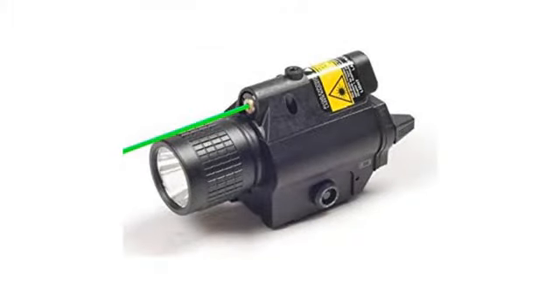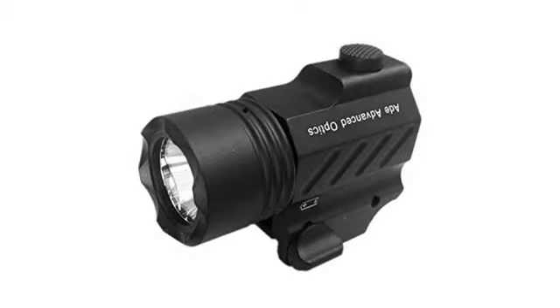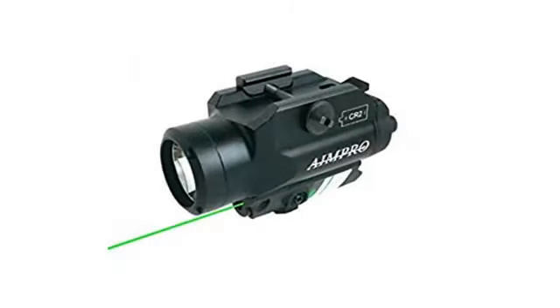The only thing I believe could make this product better is if the laser and light somehow swapped places in height, so the light was farther from the handguard/barrel, because it casts a large shadow on the opposite side the light is mounted — but it's not a big deal.